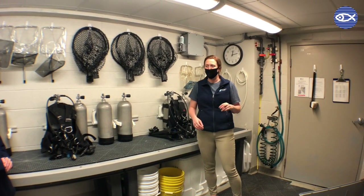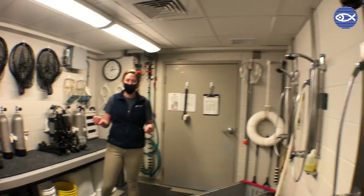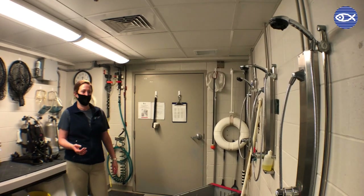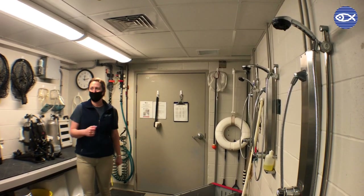Another key feature in this room — maybe the 'splash' in the Splash Room — is these shower heads. Although the giant ocean tank is a nice 74 degrees, that does get a little cold once you're diving all day long. So divers will certainly take the opportunity to warm up with some hot water from our shower heads too.